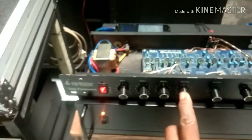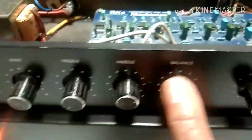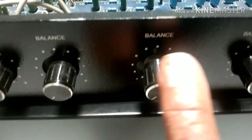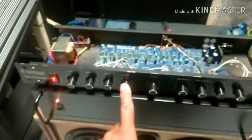Mohon maaf karena ini tidak sesuai dengan tulisan. Di sini ada balance, di sini juga ada balance. Yang seharusnya di sini mungkin sablonan ini volume, biar tidak salah paham nanti.